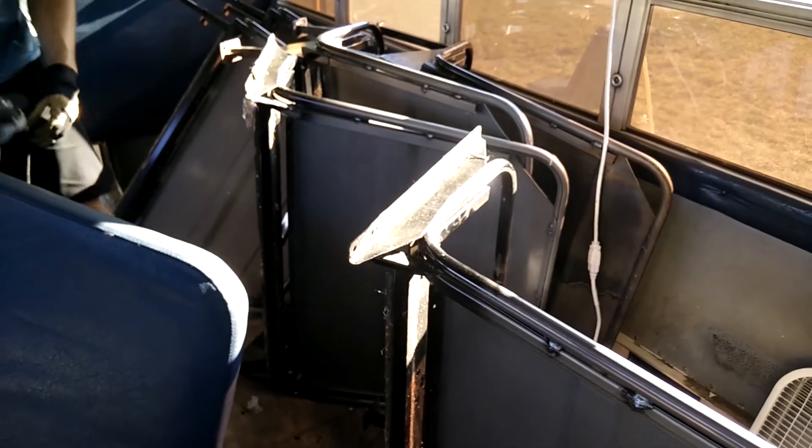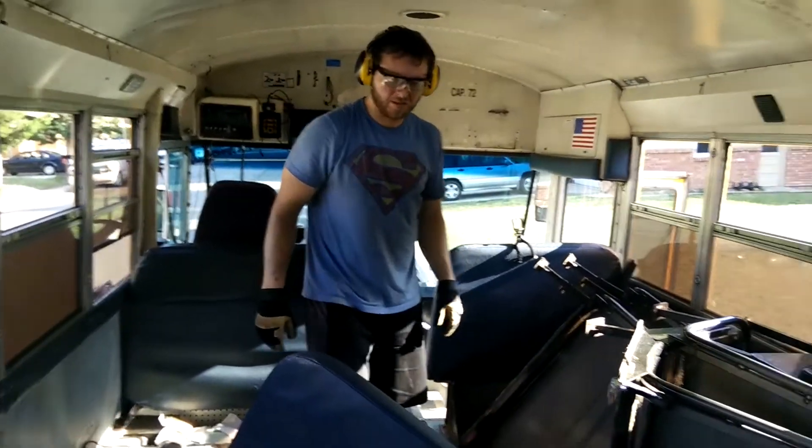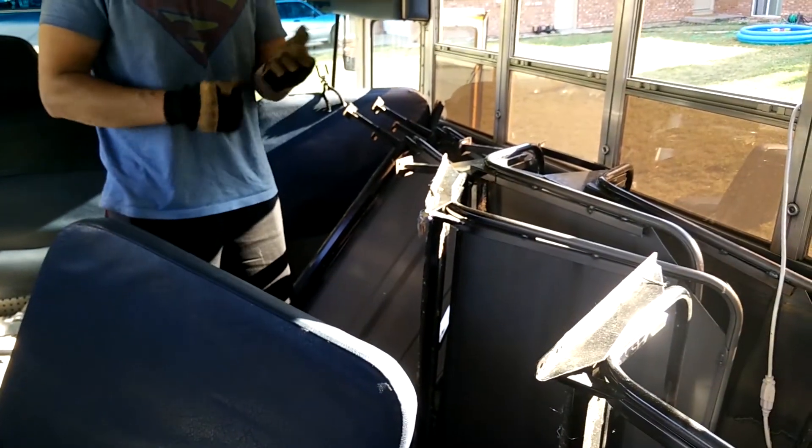We're going to send them to a scrap metal recyclery. We had a good day — we only had one injury. I was trying to check if the bolt I was cutting through was done, so I reached back with my glove and touched the bolt. It melted instantly through my glove and left a nice imprint of a bolt on my thumb tip. Not too bad — we didn't have to go to the hospital.